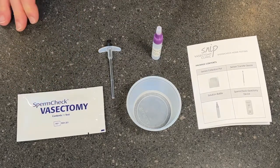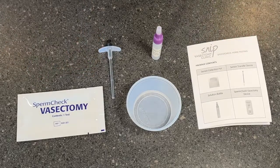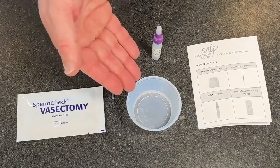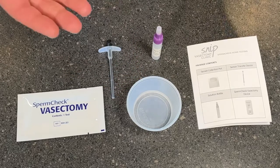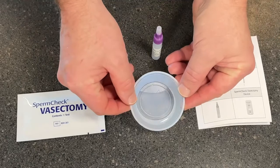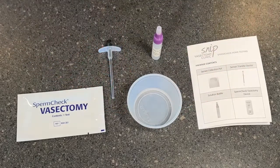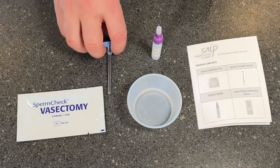The first thing to do is obviously to produce the semen. You can either do this by masturbation into the pot itself, or via sex into a condom and then pouring it into the pot. I've got some water in here for the demonstration today. Once you've produced the semen sample, you need to leave it for 20 minutes. That just allows it to liquefy and turn into a complete solution.